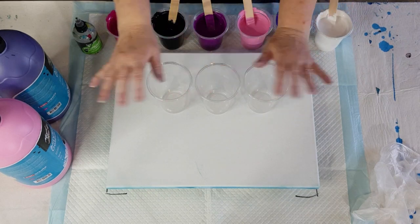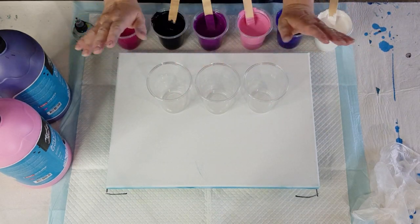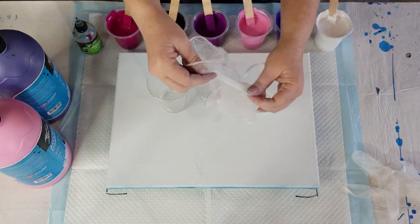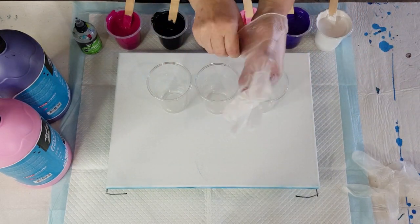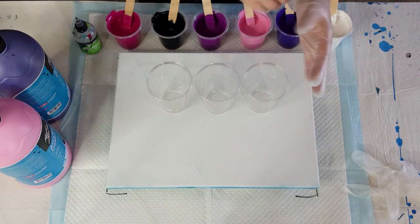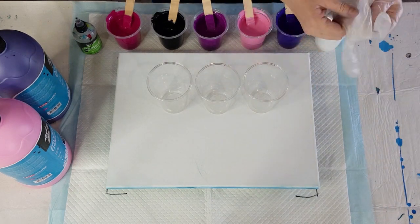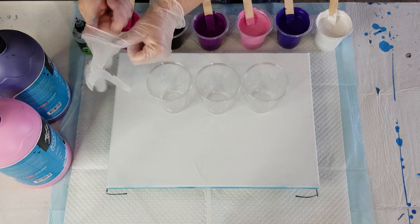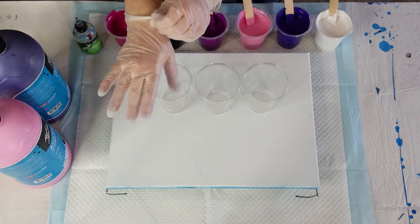G'day guys, welcome back! Today I'm doing a flip and drag — I haven't done one for ages. I've been doing blooms, so I'll give the blooms a break for a little bit because everyone's been saying do some flip cups.